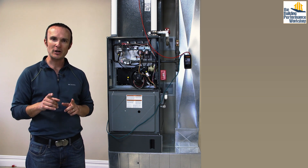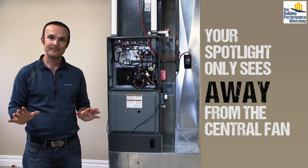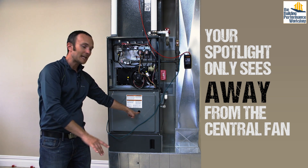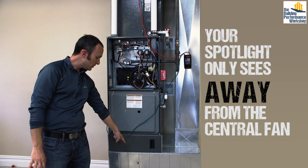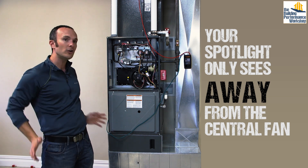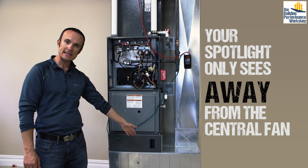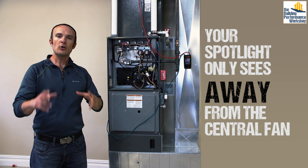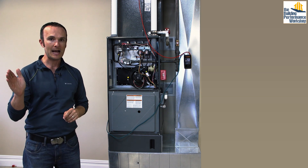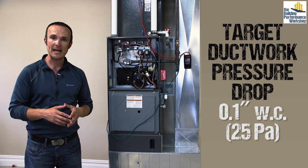There is a little catch about static pressure that can be confusing. Think of it as a spotlight — it only sees away from the fan. When the blower is running, if you have a probe here, it's only seeing away from the fan, seeing everything in that direction. If you put it past the filter, it's not seeing the filter anymore because it's behind it — it sees all of the return ductwork. Put it on the supply side and you can't see the filter, the box, or that duct — only the end of the ductwork at that point. As you're doing these tests, remember: first, you're only seeing away from the fan; second, you want static pressure to be low so velocity pressure can be higher.